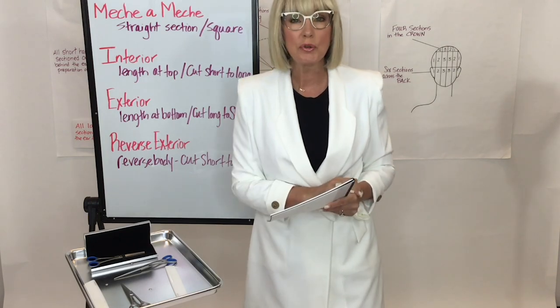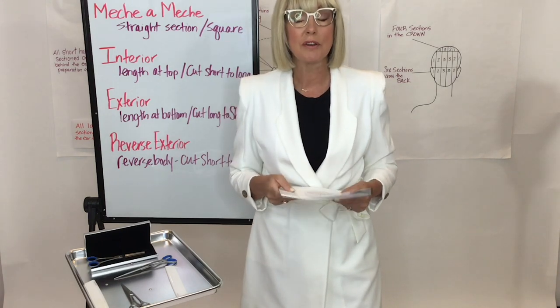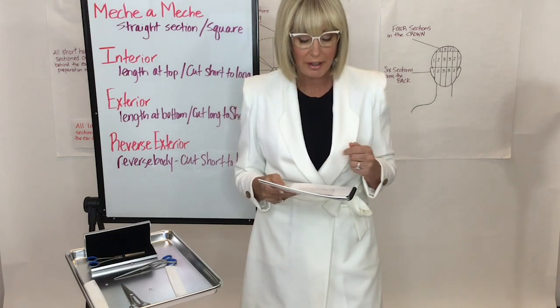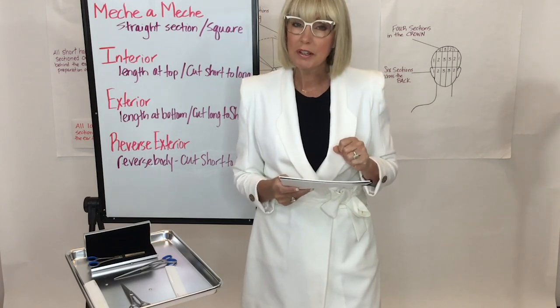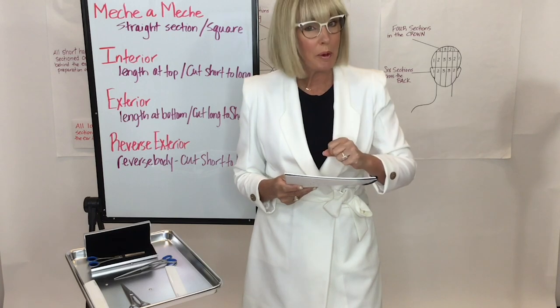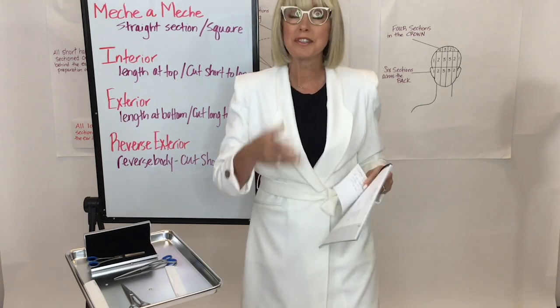We've had a wonderful last two days. Our first couple of days encompassed the difference of French cutting versus British cutting, as well as learning hand position, cone position, scissor position, elbow position, feet position and body position, and learning how to stand the client up.